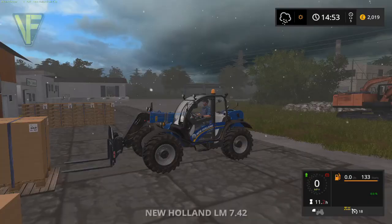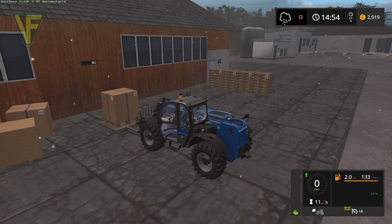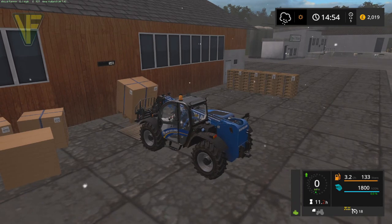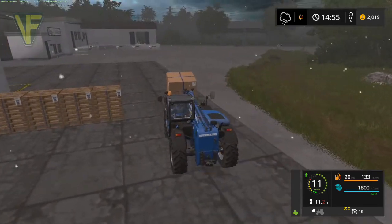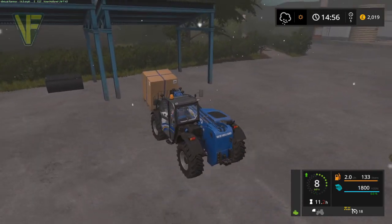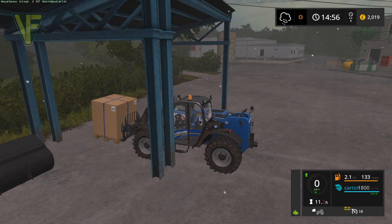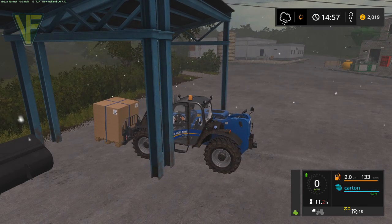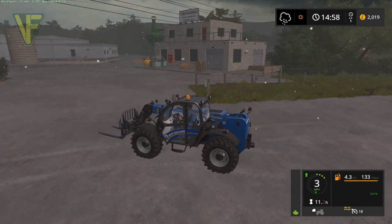So without further ado let's jump in the New Holland, start her up and just get these picked up and out of the way. We've got some pallets that need doing as well, but we're going to put this undercover so it doesn't get too wet. We are producing a decent number of pallets and boxes at the moment so I'm quite happy with that. We're getting used to the new joystick a little bit. I have reworked some of the controls on it so hopefully it'll make a little bit more sense to me.